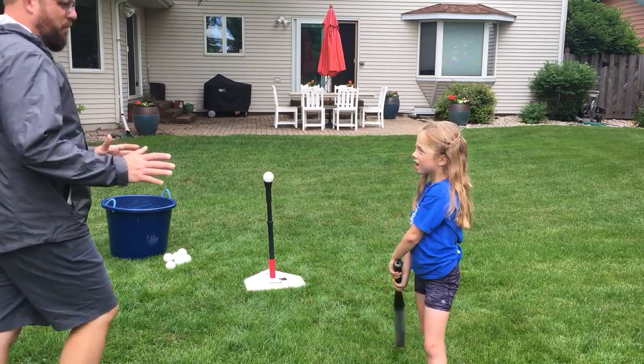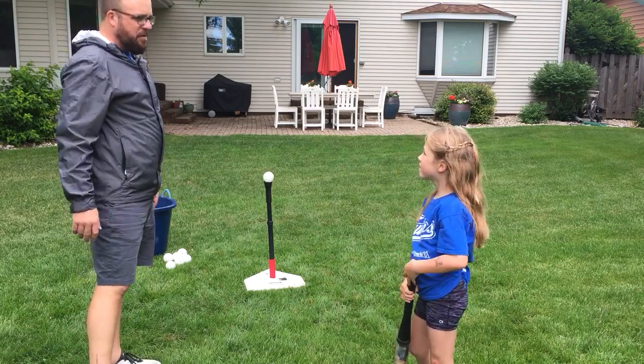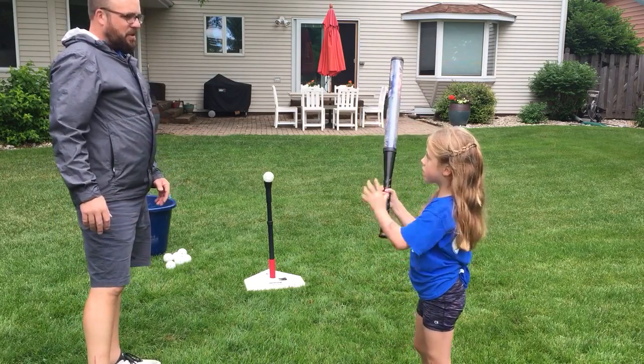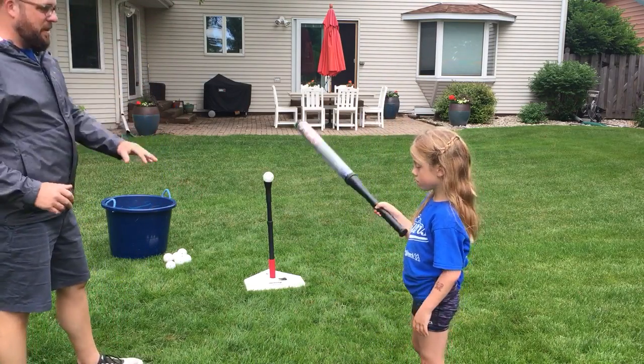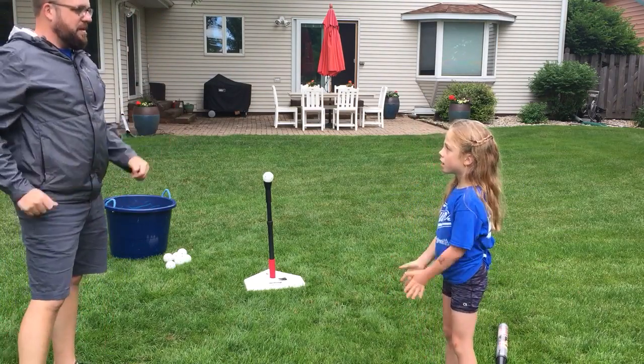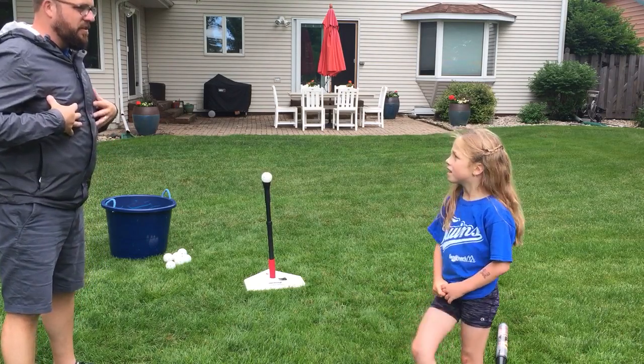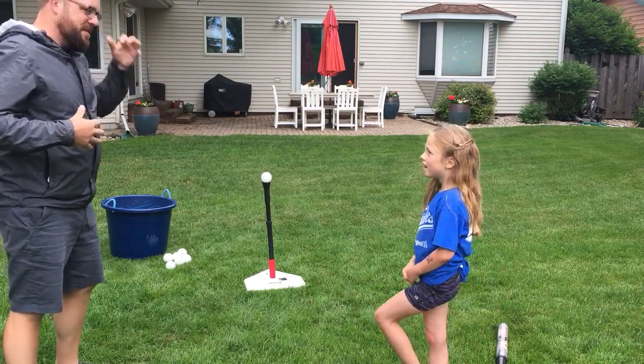I can tell that you're right-handed. Do you know your right hand from your left hand? All right, those are your hands. Let's put the bat down and warm up. Let's get activated. Do you know how to play Simon Says? Let's just say Simon Says — I'm Simon.